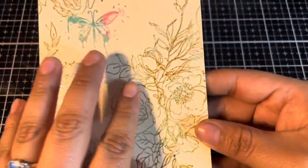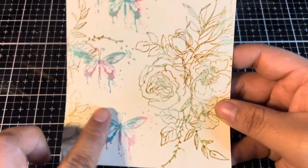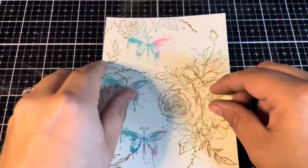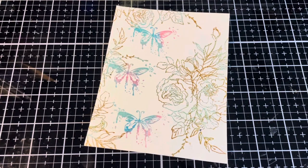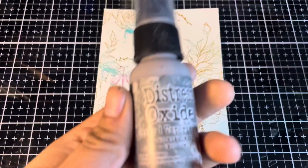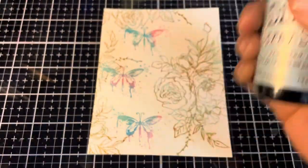The embossing on this went beautifully. We now have the butterflies as one of our main focal points and then we have these beautiful flowers in the backdrop. Next, in order to complete the resist part of this technique, I'm going to be grabbing a few distress sprays. I'll be using Distress Oxide Hickory Smoke and Distress Spray Stain Speckled Egg. To start, I'm going to be misting our paper with some water from the distress sprayer.